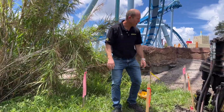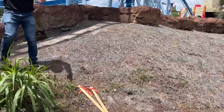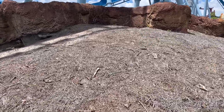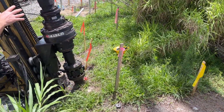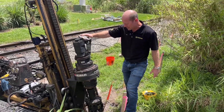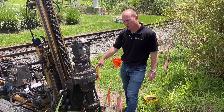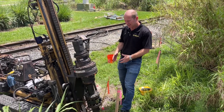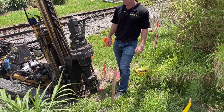You can see we have everything staked out for where the helicals are going to go. Here's the drill rig — here are the operating controls where the operator will work the high-capacity torque head. This goes up to 12,000 foot-pounds of torque, plenty of power to get these helicals installed to the proper depth and torque the engineer specifies.